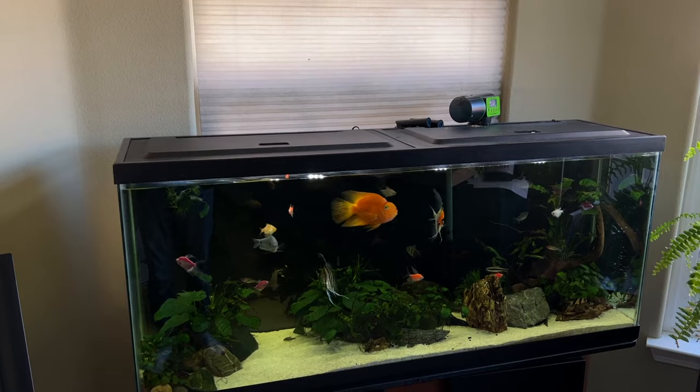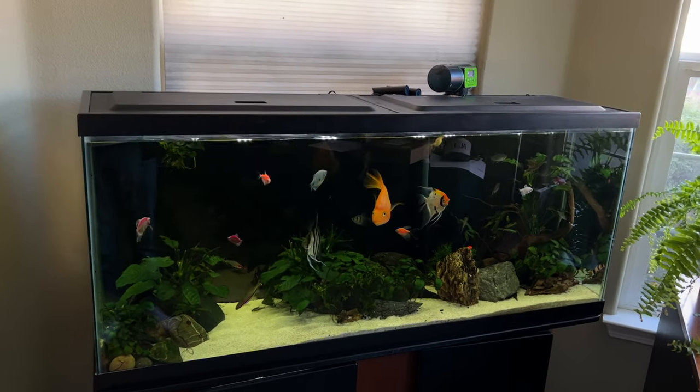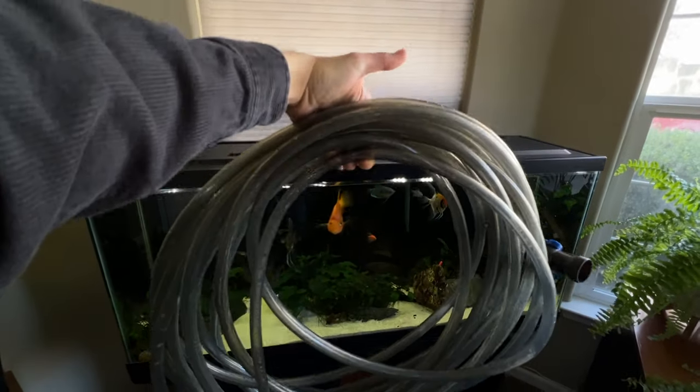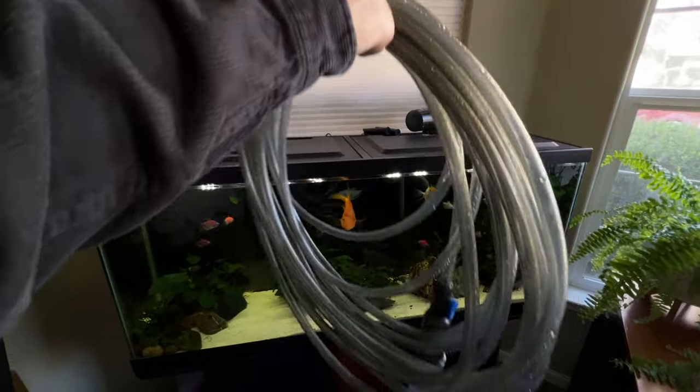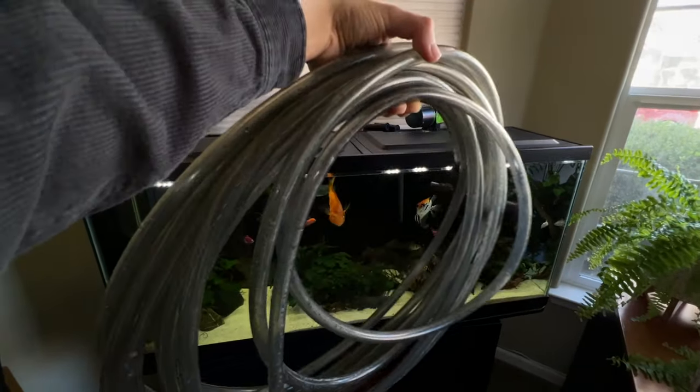Aquarium water changes are probably the most difficult thing — they're not difficult, they're just a lot of work. Especially with a larger aquarium like this 55-gallon tank, water changes can take a while. In the past, I was using an Aquion water changer, which is a huge 50-foot piece of tubing with a gravel vacuum on one end and the other end hooks up to your sink. I found this was taking forever to drain — to drain half the tank for a 50% water change probably took upwards of 30 minutes, which is crazy.